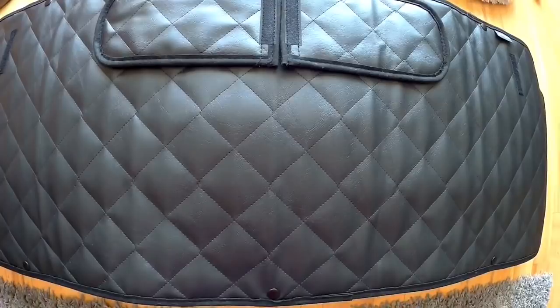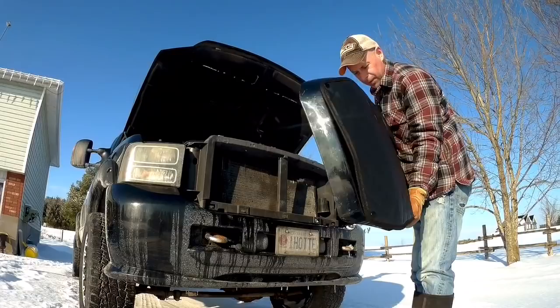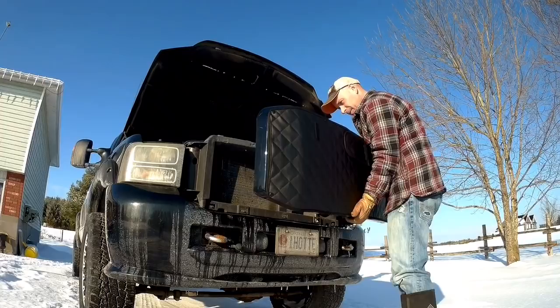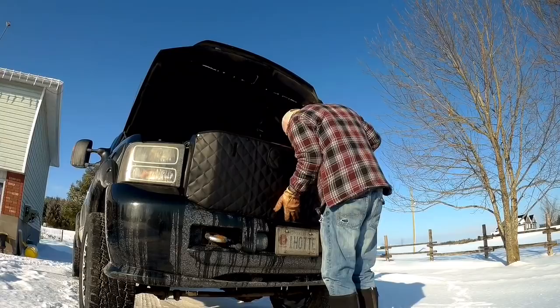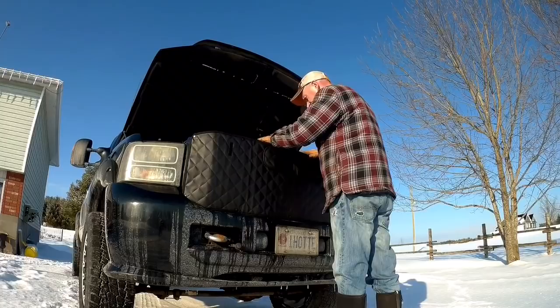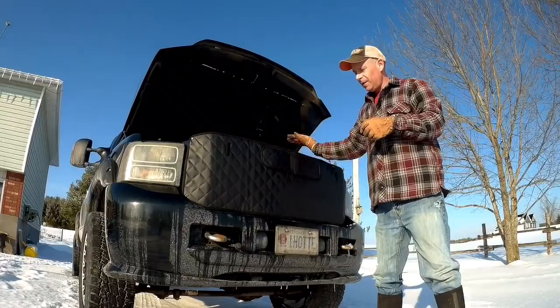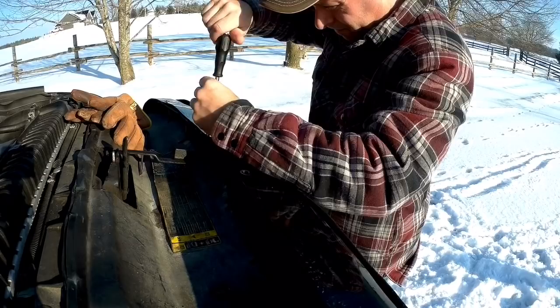We've got our grill on — I'm just going to leave the cover on and put it back in. Putting it back on is basically the opposite of the way we took it off. I'll start with the clips on the bottom first. All five just clicked in — that's good. I thought I might have had to reach in there and push them in. Now we'll just put these bolts in on the top. We've got our bolts back in and that is it.